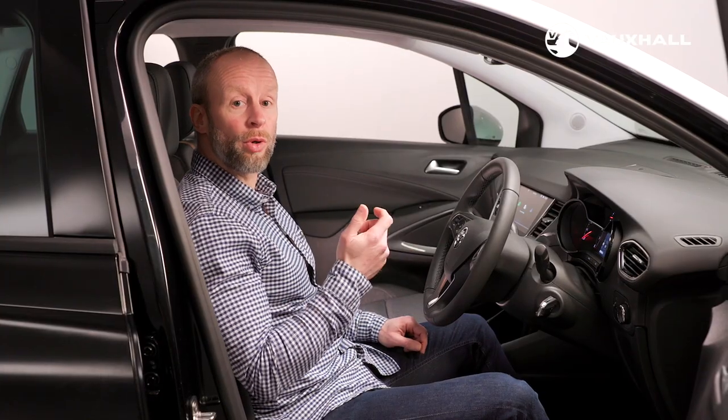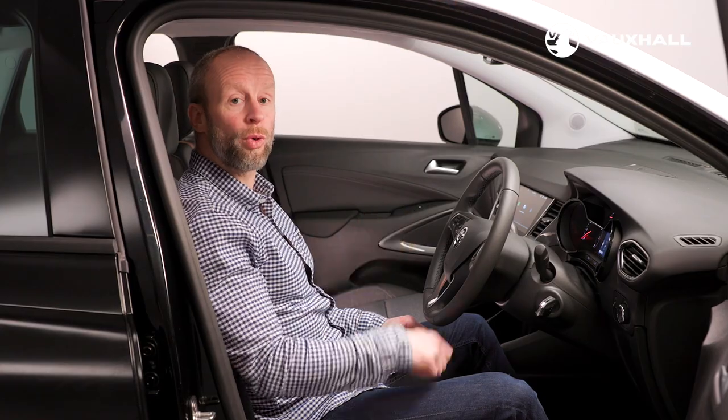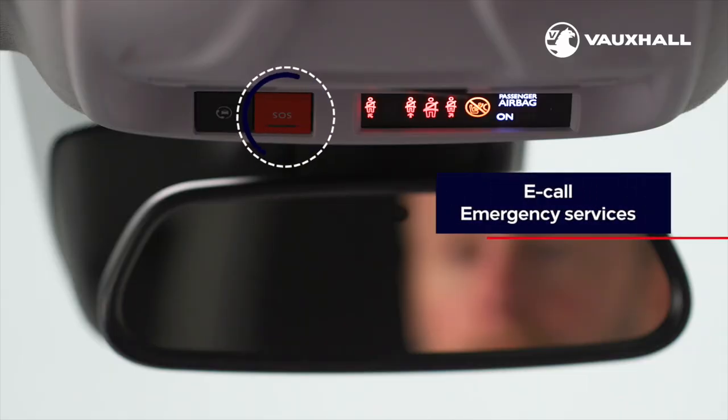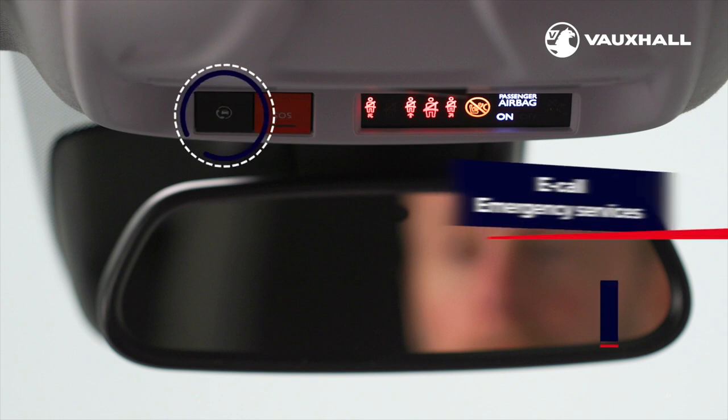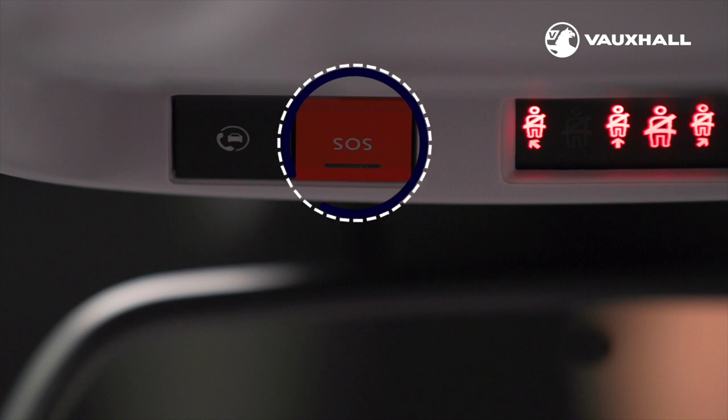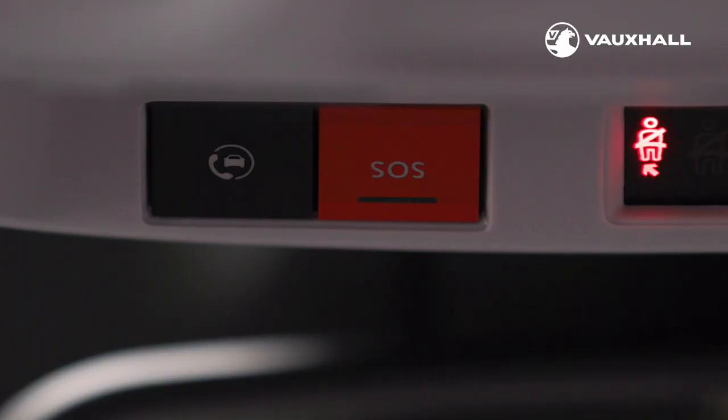For further peace of mind, selected Crossland models are fitted with Vauxhall Connect which works in conjunction with the MyVauxhall smartphone app. Vauxhall Connect can help you avoid traffic jams or to report a breakdown. The eCall button immediately connects the driver to a trained advisor. If the airbags or seatbelt tensioners deploy in the event of an accident, it will immediately contact the emergency services.